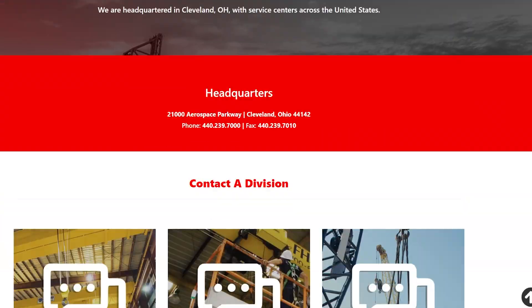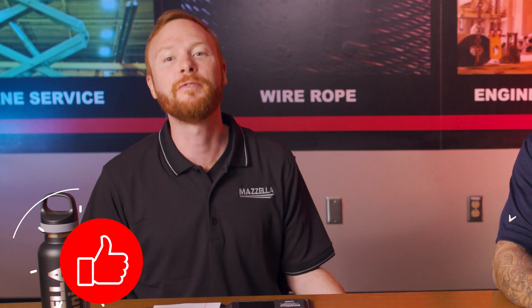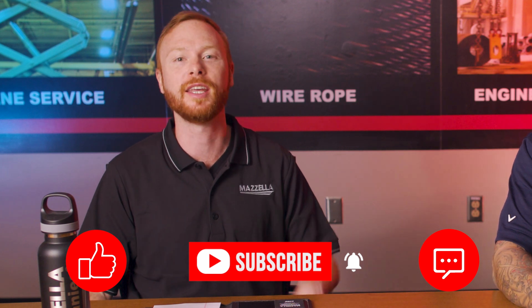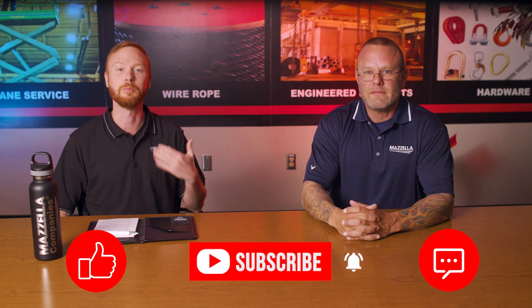If you want more information, you can contact Mazzella's lifting and rigging division — the link is in the description below. If you think we missed something or you have any questions, feel free to drop them in the comments and Tom and I will find you an answer. If you found this video useful, informative, or entertaining, hit that like button so we can get this information out to everyone who needs it. Subscribe and hit the bell so you never miss a video. My name is Ben, and I'll see you in the next one.